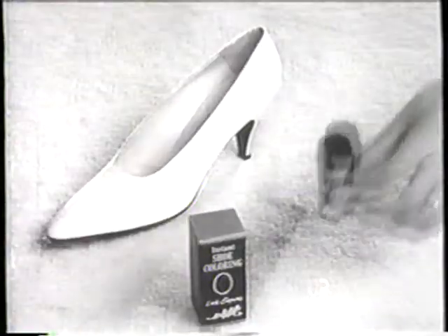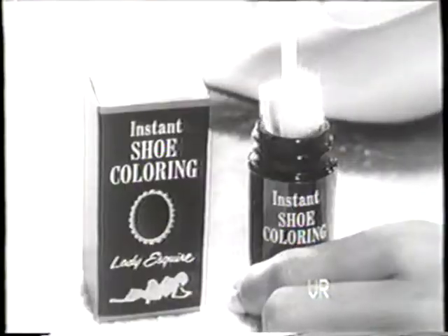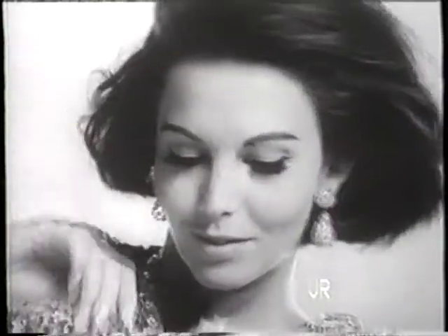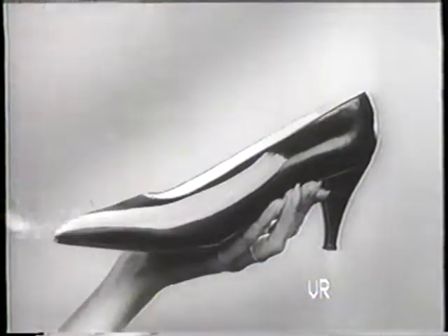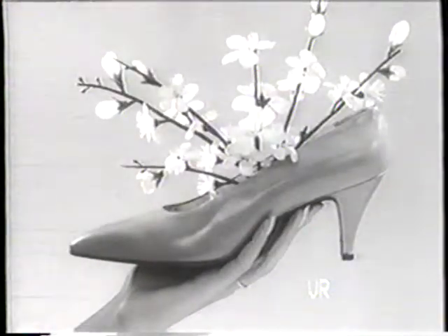That's Esmeralda's work. Interruptions make her raise the roof. Anything can happen when she's transforming her shoes with Lady Esquire instant shoe coloring. Esmeralda can take any old summer shoe and color it fall, and then turn it into spring itself — about as easily as she colors her nails.